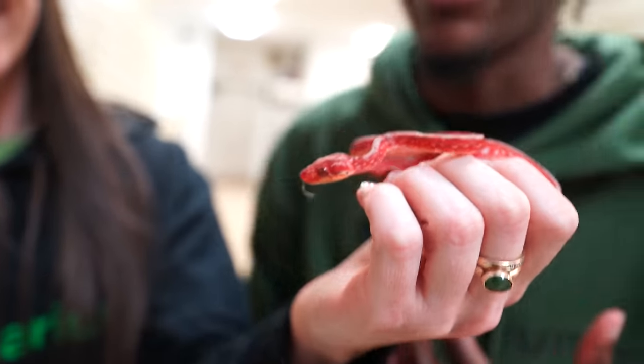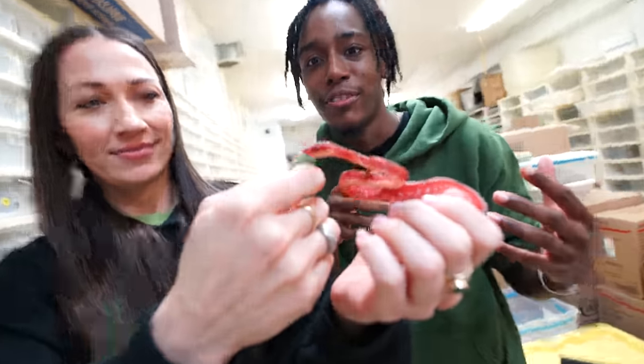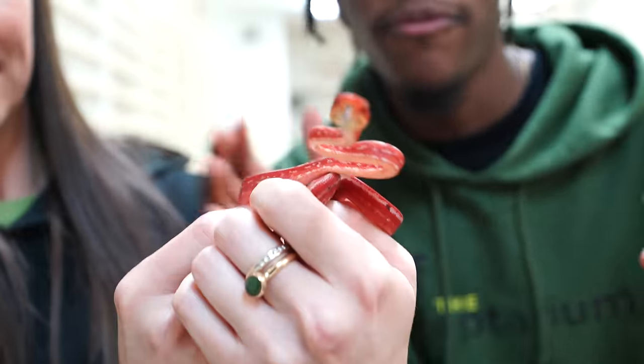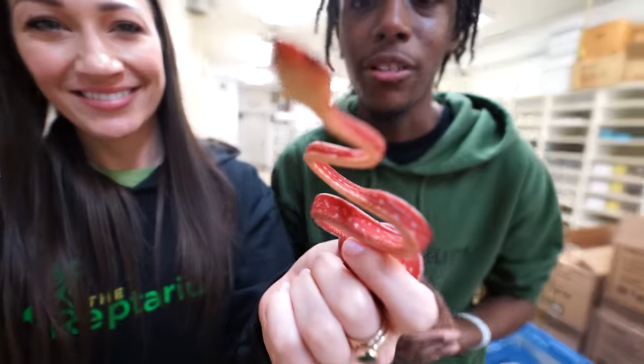This right here is our Amazon tree boa that came from Brass Man Reptiles — thank you again. This guy is amazing. If you guys know Lucky, this is the same kind of snake as Lucky. We're basically just trying to distract them, keep them focused on something. Since these guys normally live in the trees, they're a little more on the defensive side. We're hoping we can break that stigma and have one that you can actually handle.